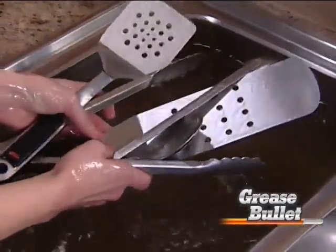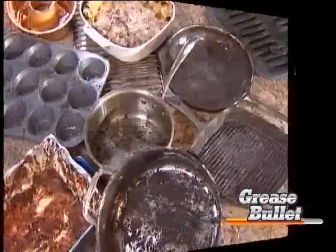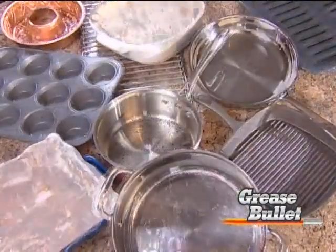Plus, a little goes a long way. Just one bullet will transform all these pots and pans from sad to sparkling.